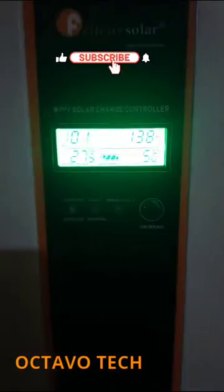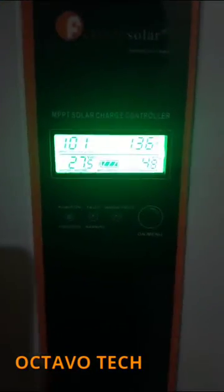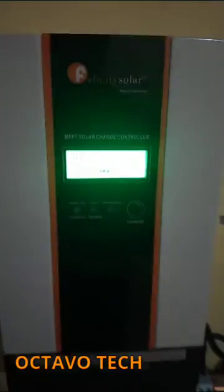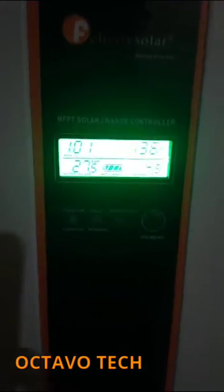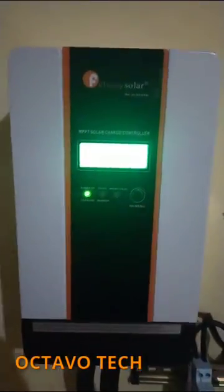My array of panels for this charge controller is 1200 watts, and I'm using the 24-volt system with two batteries. I can tell you that the charging time is usually less than five hours, depending on my battery charge level.